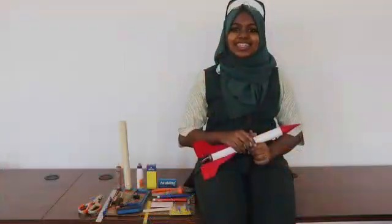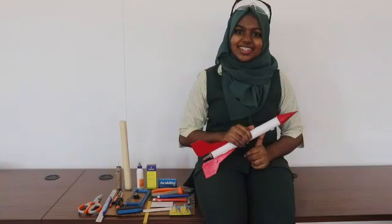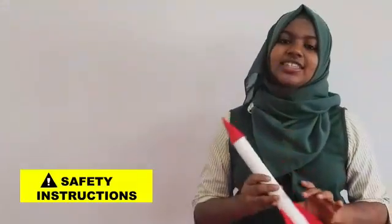These are the tools and materials that I have used to make my toy rocket. Now our rocket is ready to be launched.